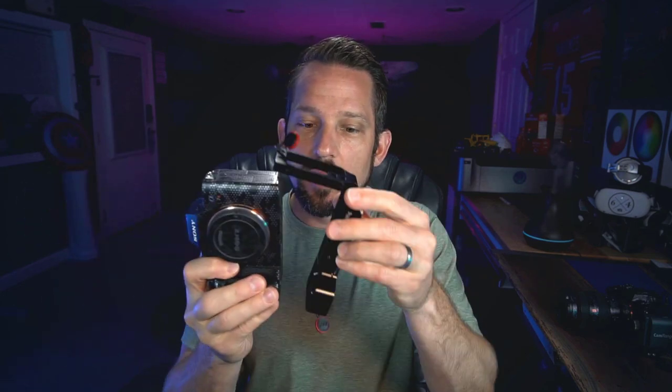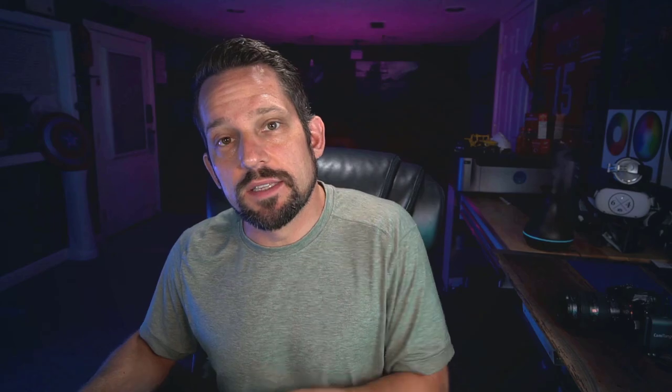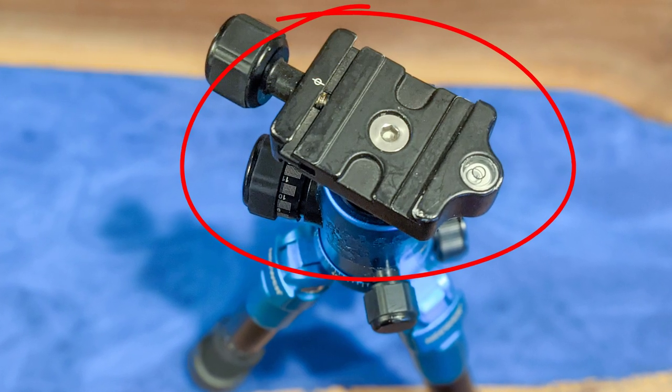This device attaches to the bottom of your camera, just like this. What this does is it gives you an Arca-Swiss mount at the bottom and an Arca-Swiss mount on the left-hand side, meaning you can attach this to your tripod via an Arca-Swiss ball head. I did say that this does need an Arca-Swiss ball head in order for it to work, so I also had to switch all of my tripod ball heads to Arca-Swiss mount ball heads, which is actually an extremely universal ball head these days.